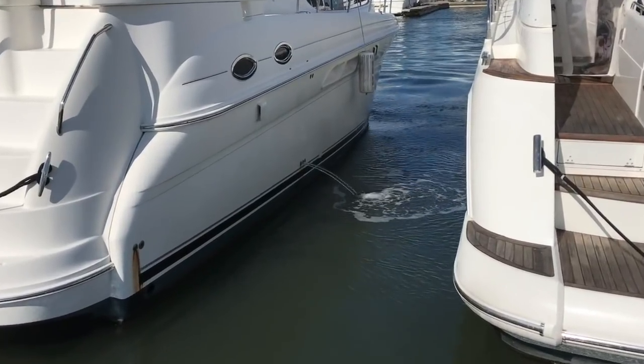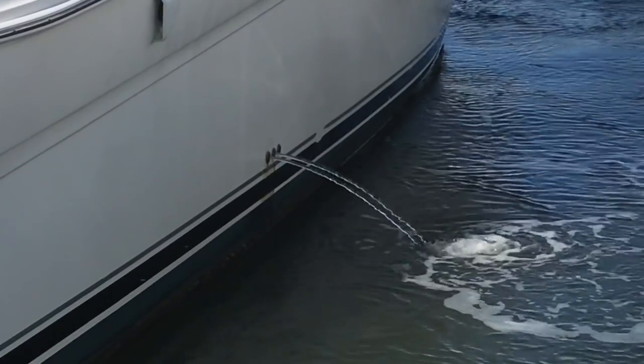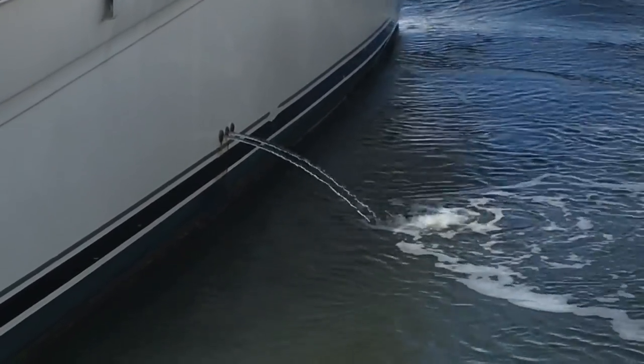Check the water flow on all of your raw water cooling systems. Make sure that you can see the aircon, heating, refrigeration, and genset cooling water easily flowing out of the boat.